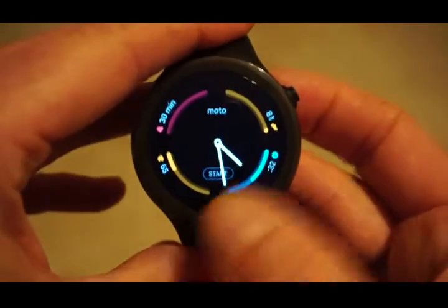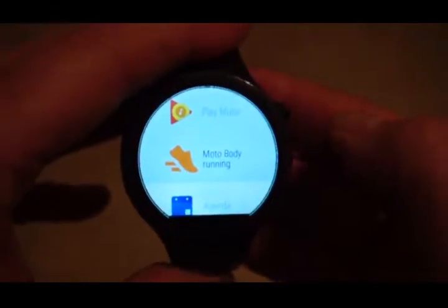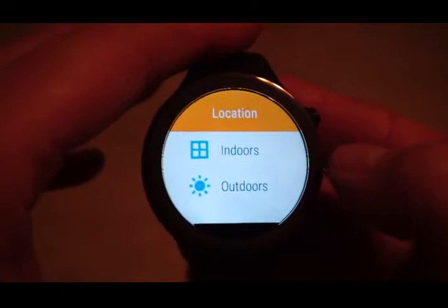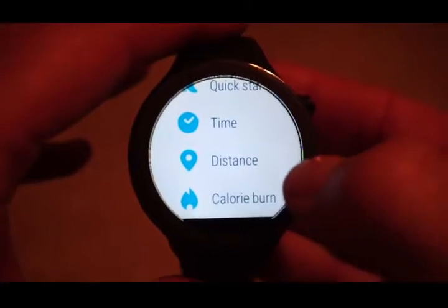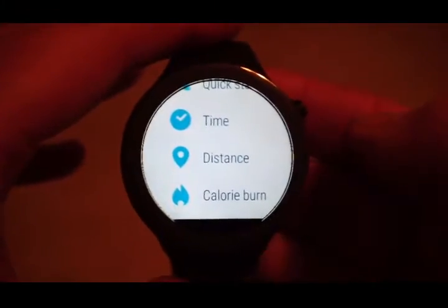The Moto Fit application is the best one — it comes pre-installed and gives you the most information. First of all you choose indoors or outdoors; if you're outdoors it will turn on the GPS. There's a nice feature where you can select a goal: time-based, distance-based, or calorie burn. If you select time-based and go for, say, 10 minutes, the bar around the outside will fill in as you progress towards the target goal.